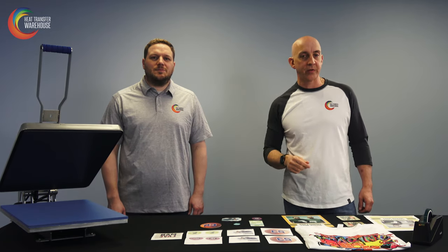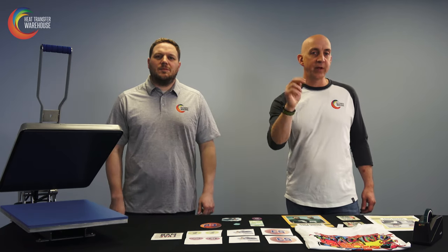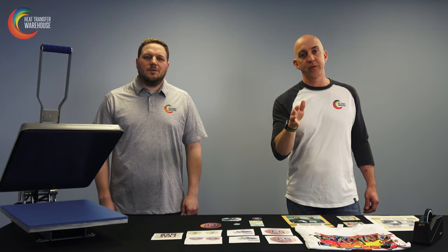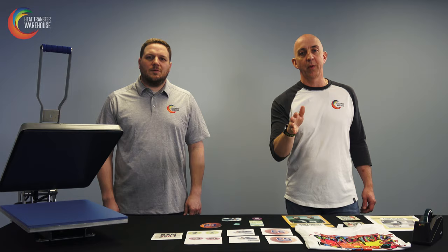Hey decorators, adding dye sublimation to your heat transfer business can be very profitable. I'm Kirk and this is AJ from Heat Transfer Warehouse. In this video we're going to focus on non-apparel dye sublimation blanks so we can show you how you can make huge profits using blanks.